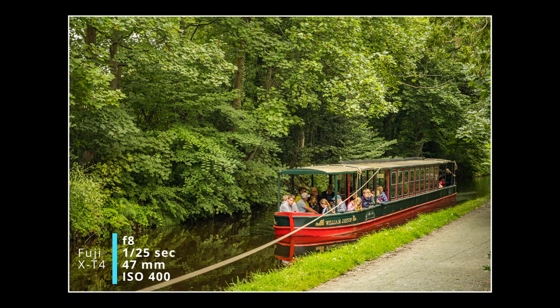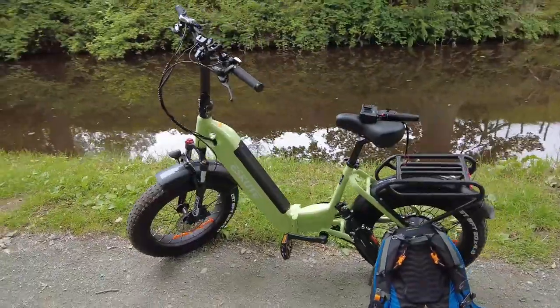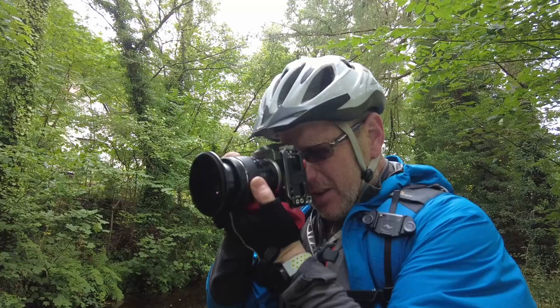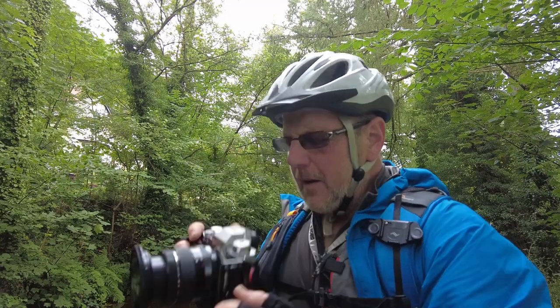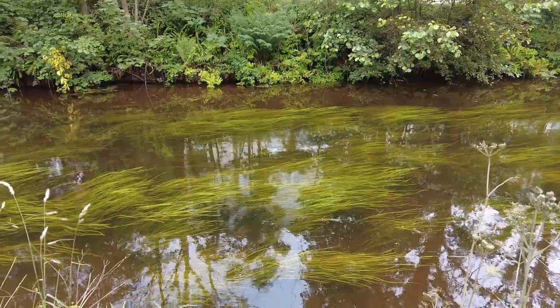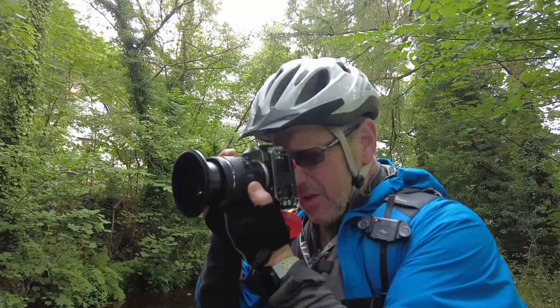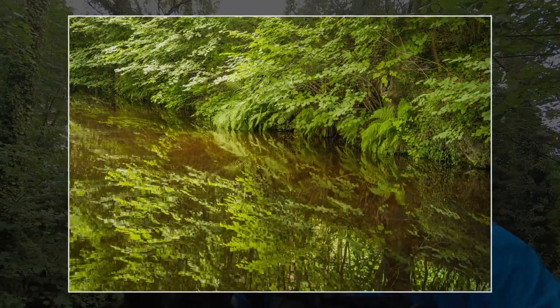Whilst riding along, thoroughly enjoying this little Escute - and this is another Escute bike, not a mountain bike. It's a very traditional retro-looking bike and is extremely comfortable and very pleasurable to ride. I've just spotted another photograph - there's a reflection in the water, so bear with me. Putting the camera on my capture clip. I need to adjust my ISO - I'll bump it up to about 800, put it on single shot, drop my f-stop down to 5.6 to give me a bit of speed. Much, much better. That shot is done.